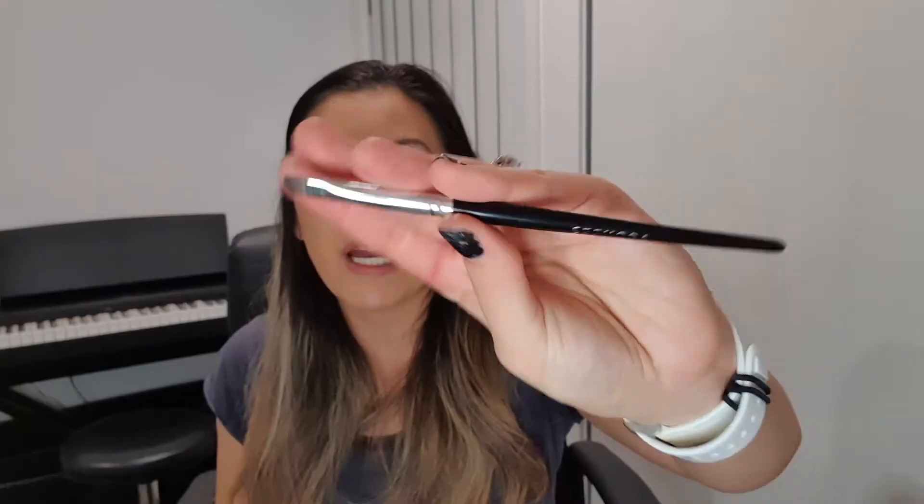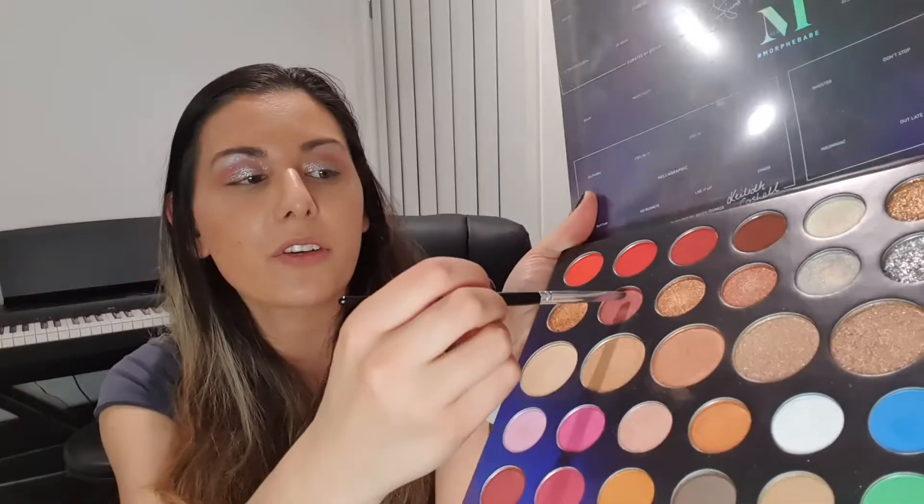I'm going to do something I haven't done before and grab an angled liner brush from Sephora. I want to line my lips with something and I'm going to go with a dark shade — this is So Sassy, this one right here. I'm going to grab some of that on my brush and line up my lips because I want them to be a bit bigger than what they are and a bit darker.